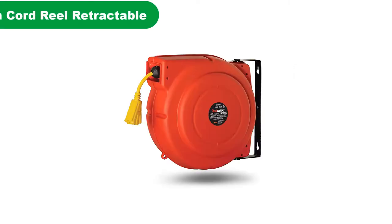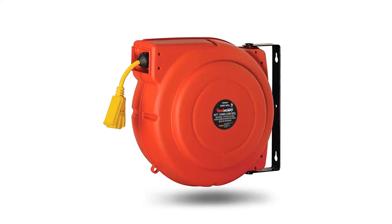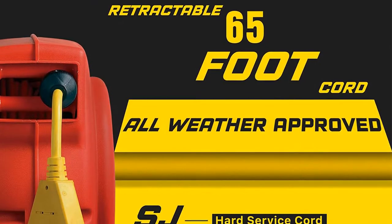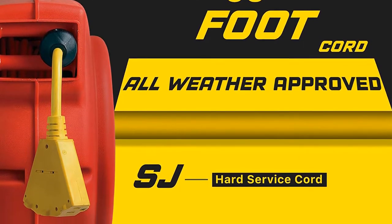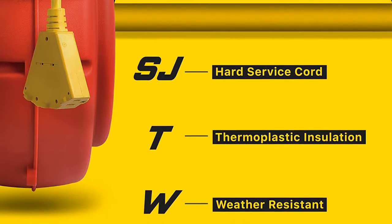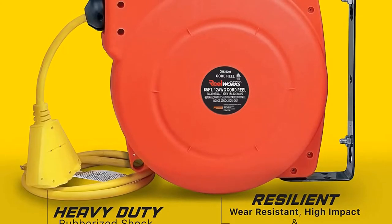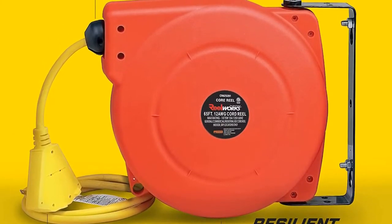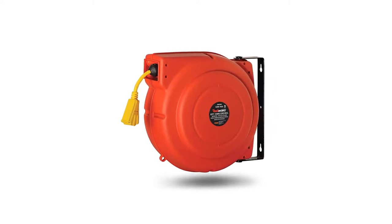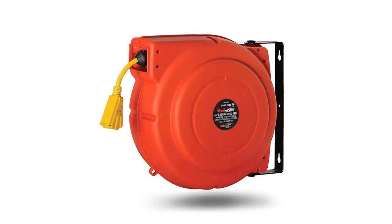Number 1. Our overall best pick for the money is the RealWorks Extension Cord Reel Retractable. Available in either 65 or 40 feet length, this 12-gauge, 15-amp SJT triple tap cord is perfect for a variety of workshop needs. The durable, impact-resistant polypropylene housing has a swivel bracket that attaches easily to the wall or ceiling. Retraction is quick and easy, thanks to the drive spring, while the latch allows you to lock the cord at the length you want.